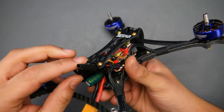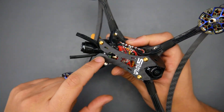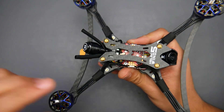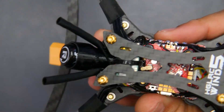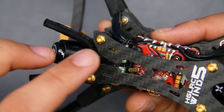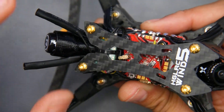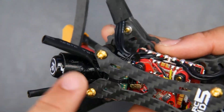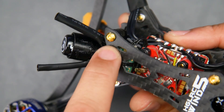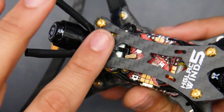For the VTX mounting it looks absolutely phenomenal. This one is rocking an XM Plus receiver, and what's really nice is the way they've set it up makes it easy to bind. The bind button is right there and you can access it through a hole, which is great — having to take your quadcopter apart just to bind it is one of the most annoying things.